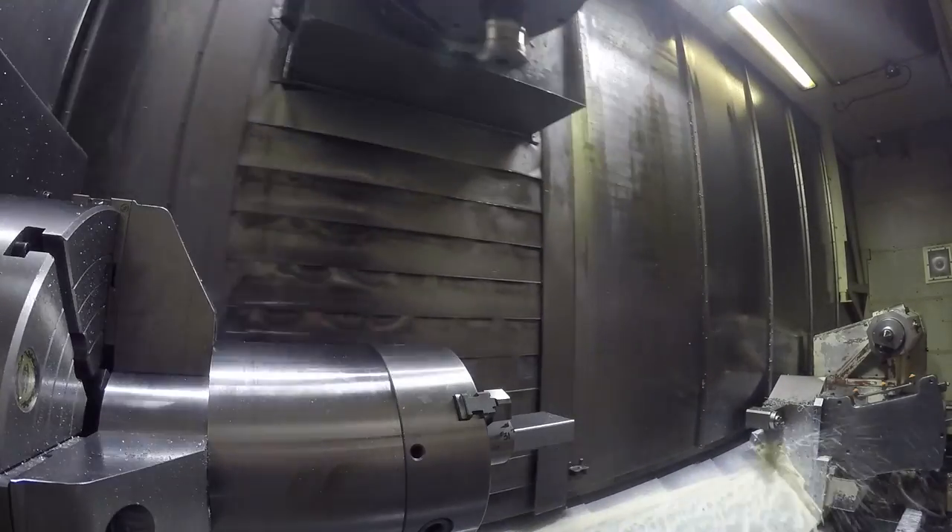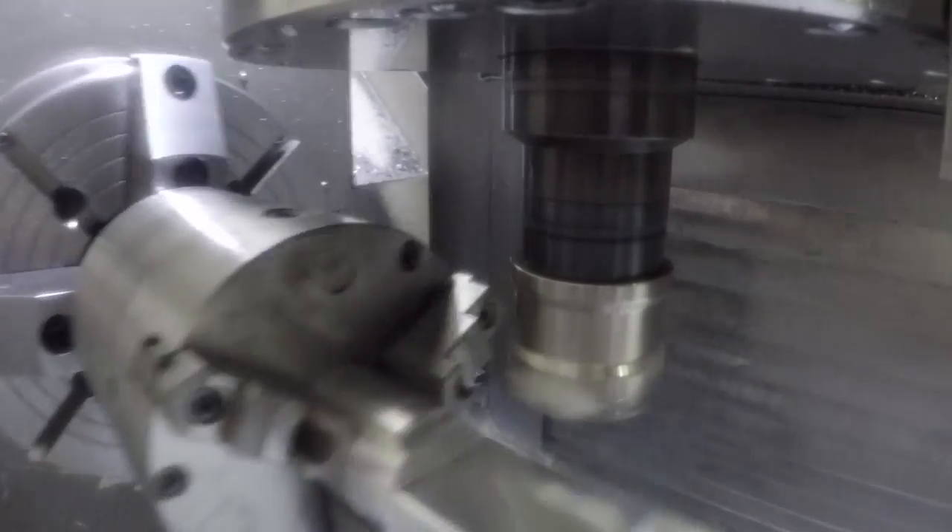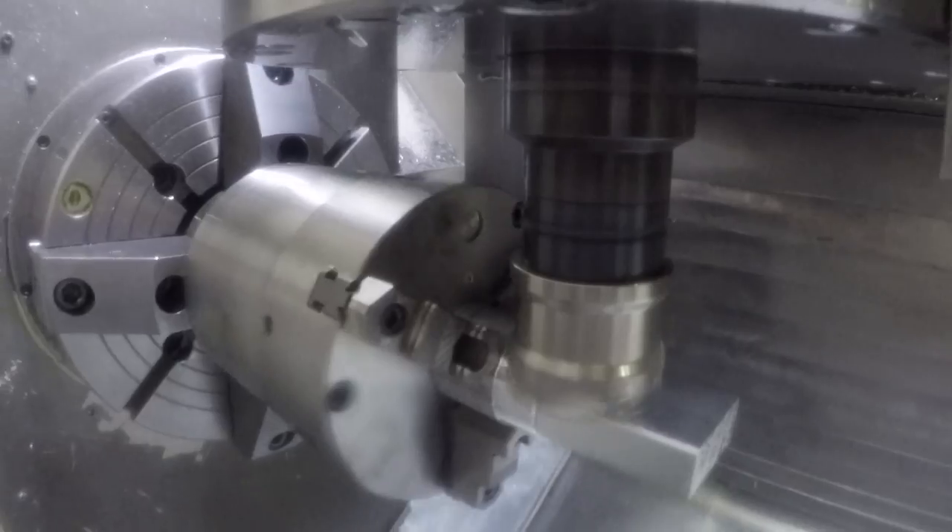This notch on the top of the part is just for the clearance on the tool holders when I do the milling around the part.